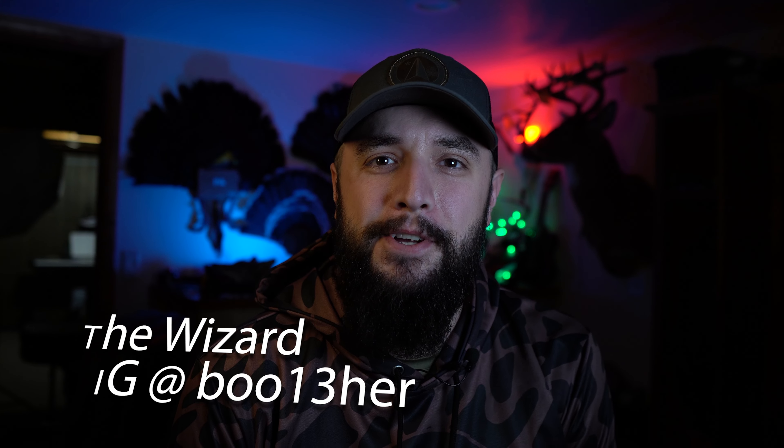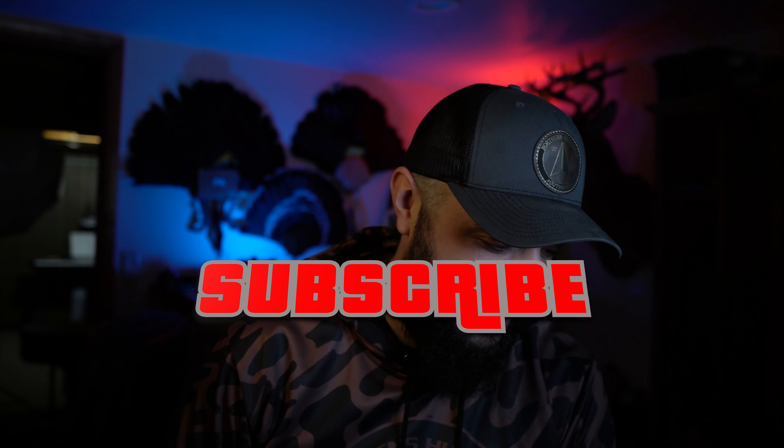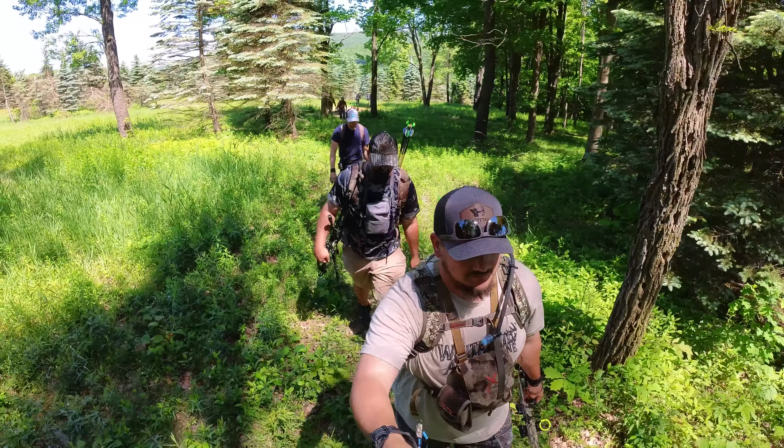What is up boys and squirrels, it is your boy the wizard, welcome back to the channel. If it's your first time here and you've ever used bowstring waxes or chapstick before, go ahead and hit that subscribe button. We've got something a little bit different today. I'm here to tell you why action cameras are still legit and why they're awesome — a great thing to have if you want to get into filming your hunts or fishing trips and adventures.